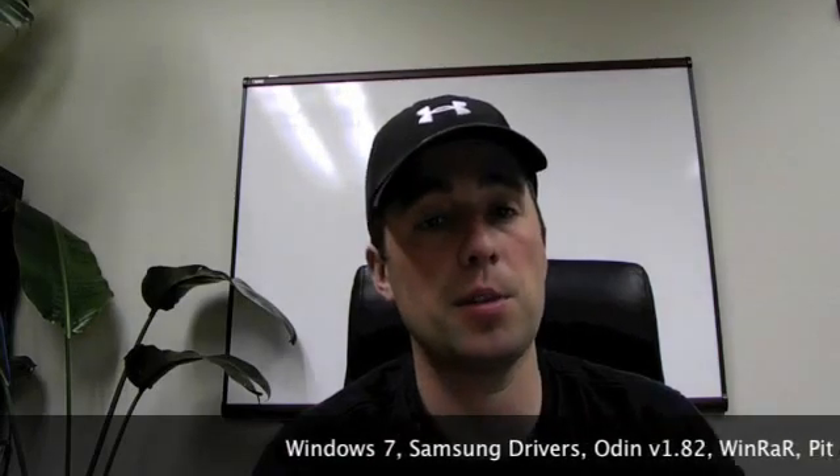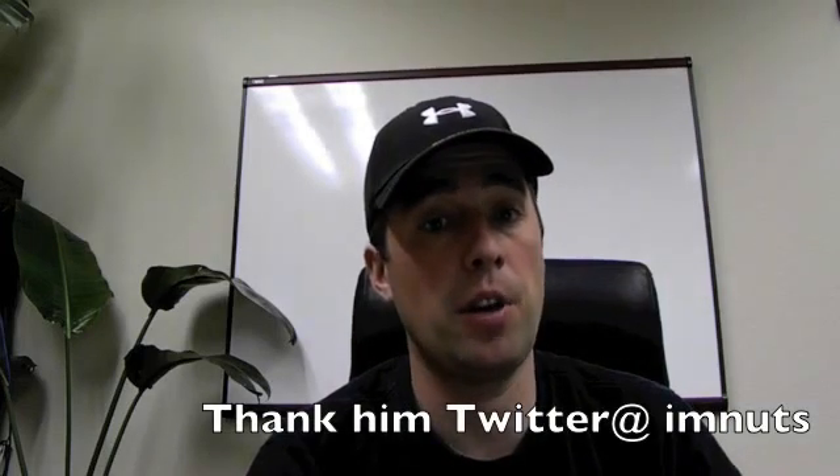I'm starting on a Windows machine — I'm actually running a Mac Air with Windows 7 dual booted. You're going to need the Samsung drivers, version 1.82 of Odin, and some sort of extractor for Windows like WinRAR, which has free trials for 40 days. You'll also need to download the PIT file that I'm Nuts had created for us — he's a great developer who has done a lot of work for the Droid Charge. You'll also need the kernel and OS copy of EP4 to flash over the PDA option in Odin.